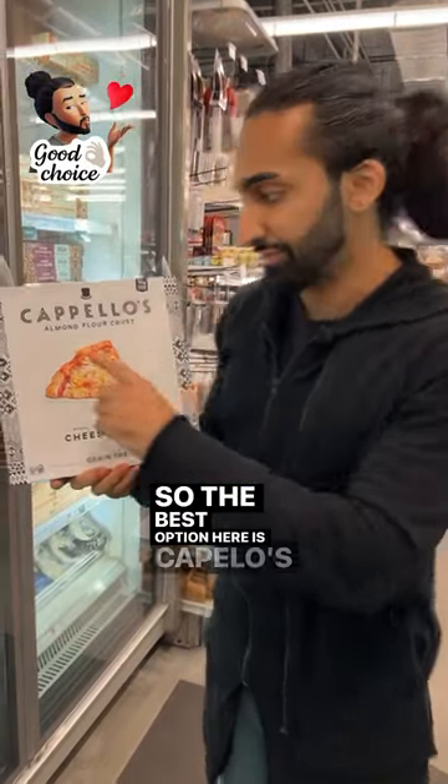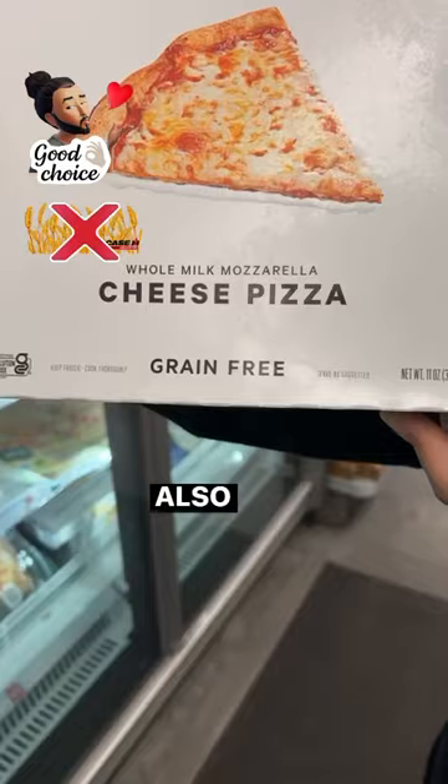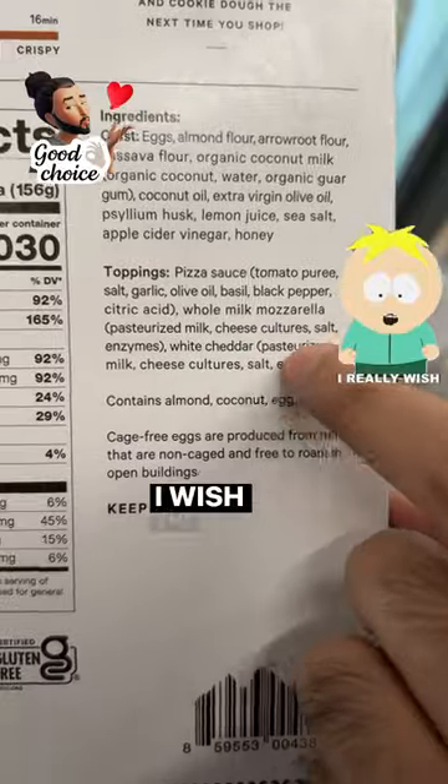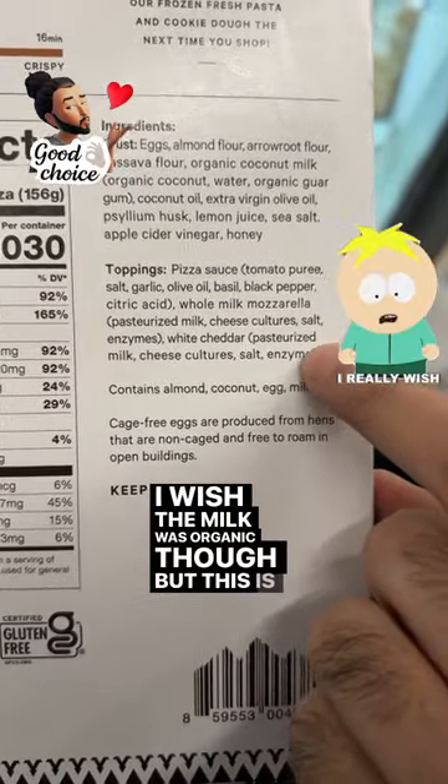The best option here is Capello's almond flour crust. It's also grain-free. The crust is made with very clean ingredients and the toppings are also clean. I wish the milk was organic, but this is decent.